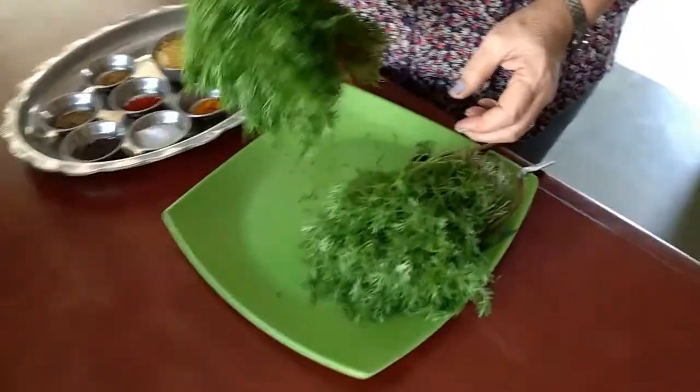Shepu, as we call it, is called dill in English. So this is the vegetable. I have taken two bundles of this Shepu.